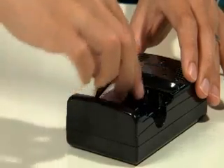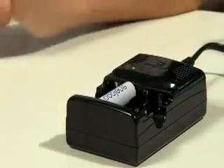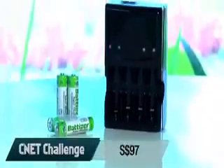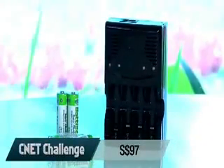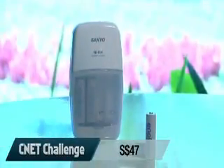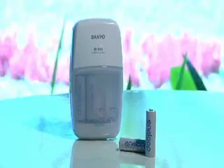It only takes one hour to fully recharge an alkaline battery, which is useful if you need power in a hurry. However, it does cost quite a bit — 97 Singapore dollars for the Batheiser charger and two pairs of alkaline batteries. The last time we checked, a Sanyu and a Loop with two pairs of nickel batteries cost about half of that.